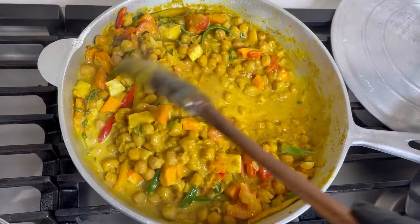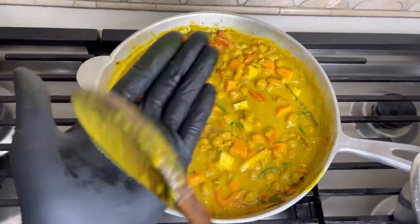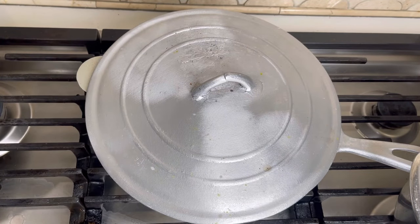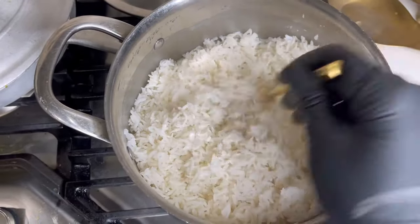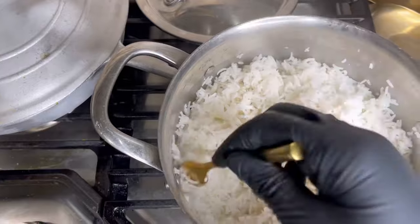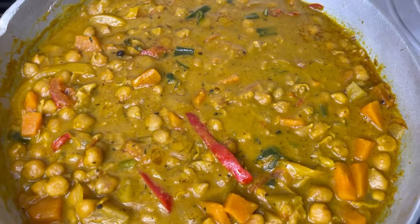I'm just tossing it and making sure everything is good — always taste your pot, this is just a guide. I'm going to cover it and let it simmer on low to medium heat for about 30 minutes while my rice cooks. I'm also frying some plantains on the side, and I have avocado and tomato sliced up to pair with this. The recipe turned out so good — I could eat the whole pot. It was definitely flavorful.